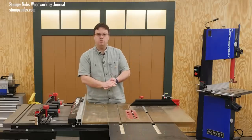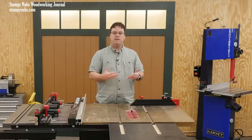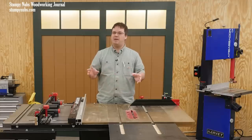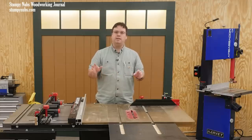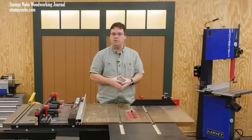For years, viewers have been asking me to recommend different aftermarket blade guards that can make their saws safer. And there's not a lot of options out there, but today I'm going to show you one that I've been playing with on my saw for a little while now.